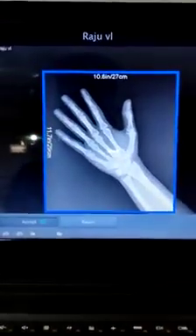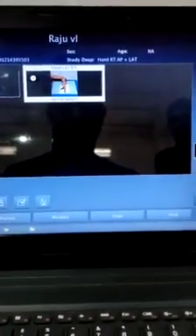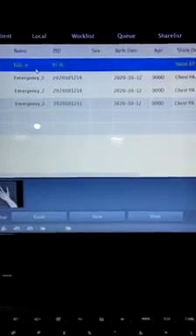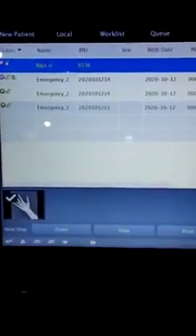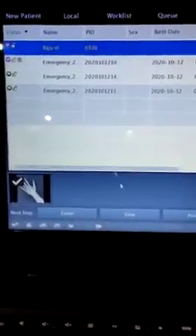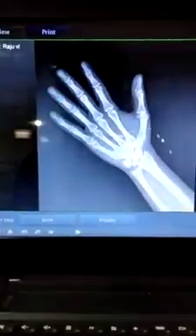After accepting the image, it will be stored in the local folder — this is where all the storage of patients happens. You can see the patient we just exposed; the particular patient name has now appeared on the laptop. We can click on view and view the image.